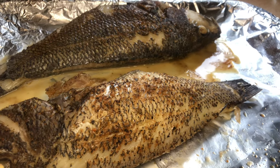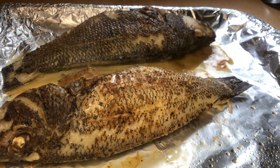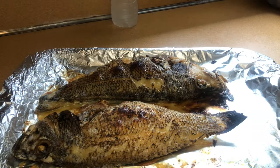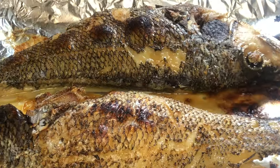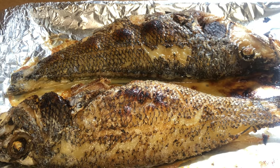This is what the fish looks like after baking. I'm going to pop it back in the oven and broil each side for five minutes. And this is what the fish looks like after broiling — I have to zoom in so you can see that it's looking really good!